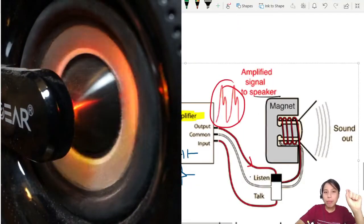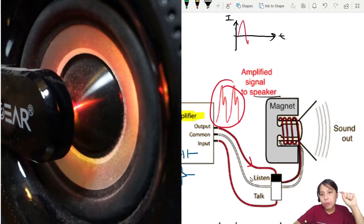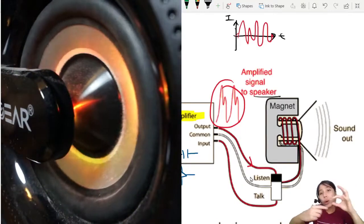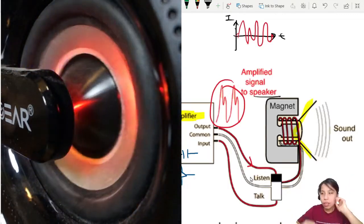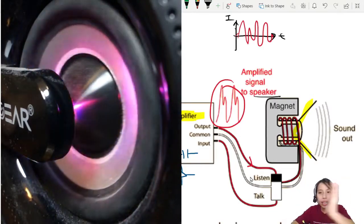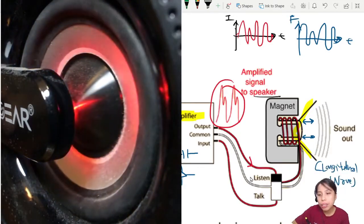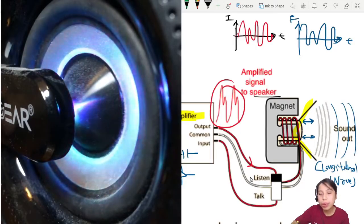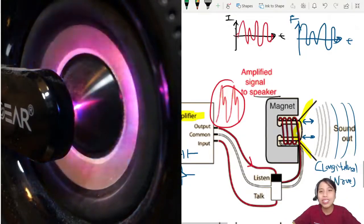What's happening at the speaker is that the electric signal is fed to it, with current oscillating based on whatever note is being played at a certain frequency. The speaker is also a magnet and a coil — a motor. When there's current, there is a force that pushes the cone back and forth. You can see the round cone there vibrating back and forth, and that creates a longitudinal wave — compression and rarefaction — and you get the music that you can hear. Hope that was interesting — that's all for this video!